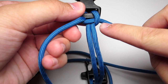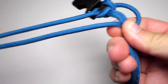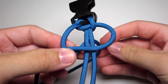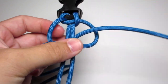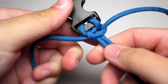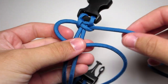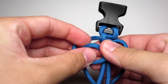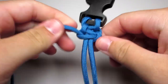Then you're gonna go ahead and do another cobra stitch. Take the strand on the right, go ahead and put it in front of the two middle strands, take the strand on the left, over that blue strand, behind the two middle strands, and up through that right loop. Go ahead and tighten that. Then you're just gonna want to continue doing cobra stitches all the way down the paracord bracelet.